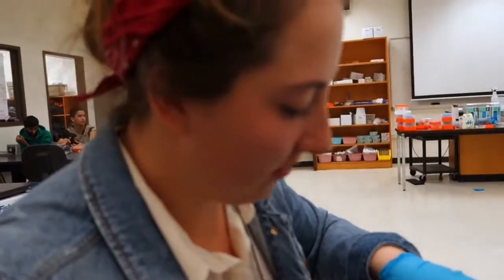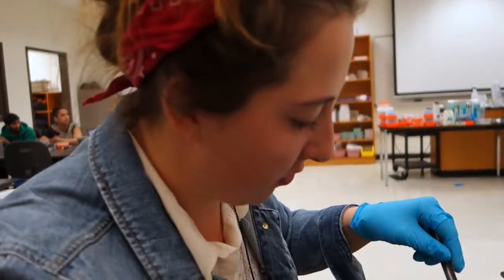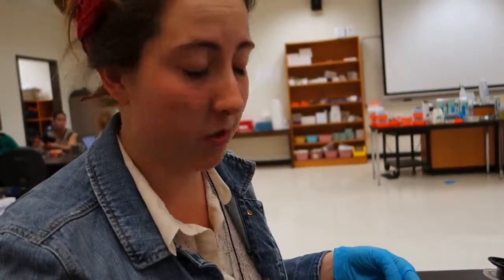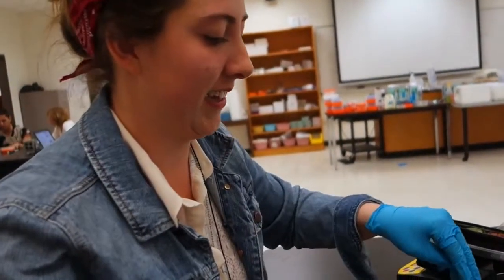Composting with black soldier fly larvae right now is pretty trendy because they are so effective. There's a lot of information out there about people using them on farms and in houses as well. You can order them online and have them shipped to your house within about two days.